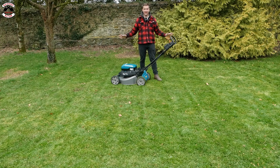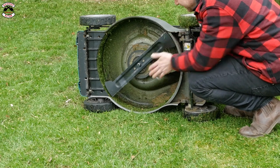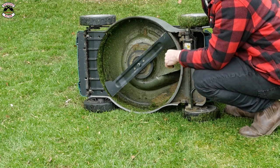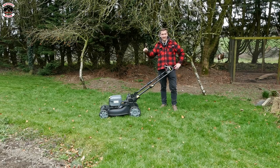You can hardly see anything left on here - very impressed. That is a really clean deck. There's not a great deal underneath at all, just a little bit of residue around the edge, otherwise pretty clean. It's Karcher time, and again we've got some nice long grass for it.